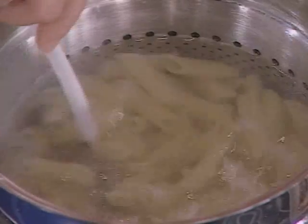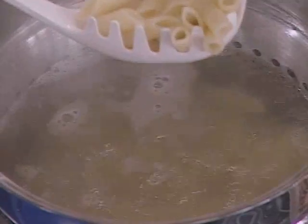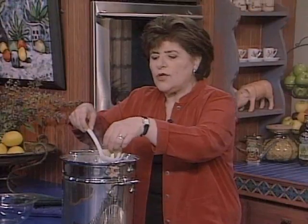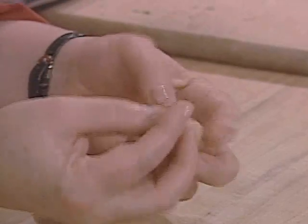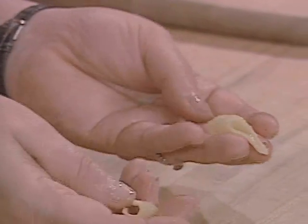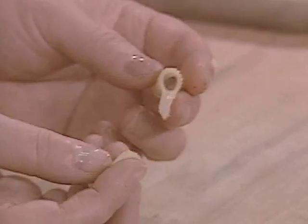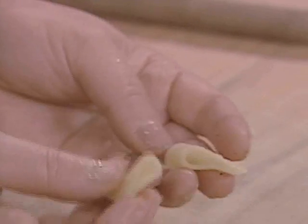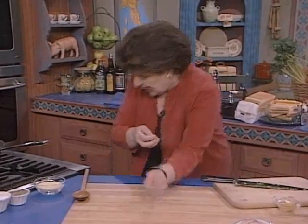Bring this to a boil, and check a few minutes later to see if the pasta is cooked. You'll know it's cooked by taking a piece of it and just breaking it in half, and looking inside the pasta to see if you can see any white flour. If you do, you know that pasta is not cooked — but this is. So we're ready to take it out.